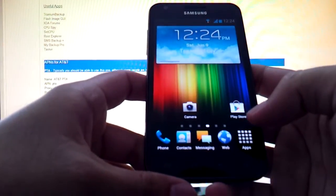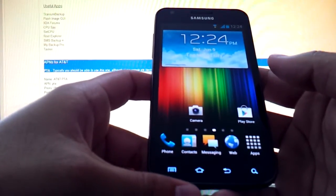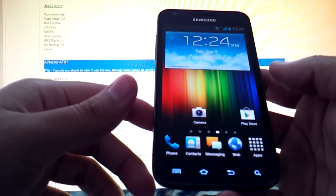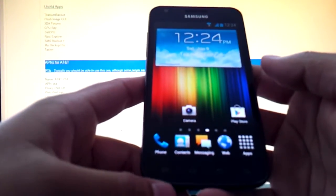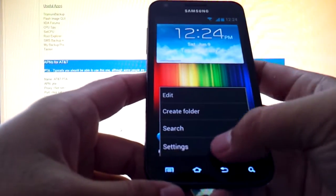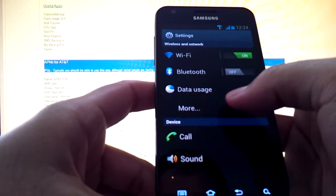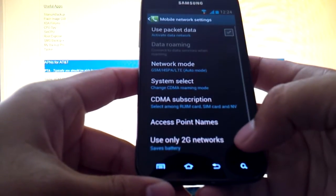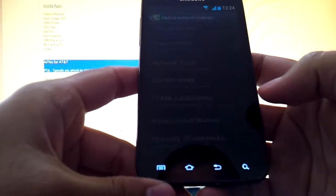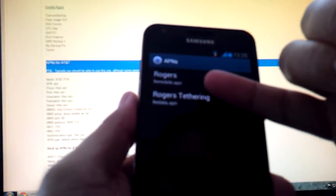The developer of the ROM noticed this issue and addressed it, and has actually configured it to run LTE. But just in case it's not working for you, or if you're on the AT&T network and it's not working, to fix that, hit the menu button, settings, under wireless and network, hit more. Go all the way to the bottom to mobile networks, and then access point names. As you can see, he's actually updated it for Rogers LTE.